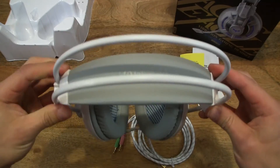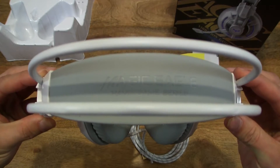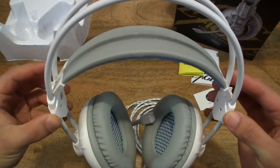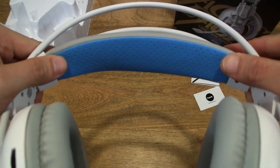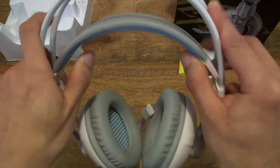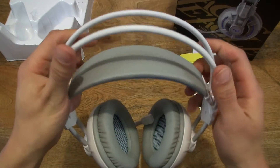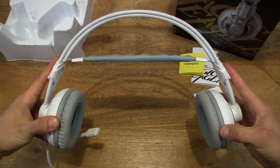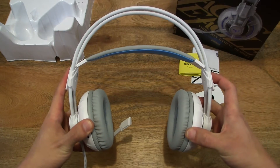Let's take a close-up look at the headset. You can see there's a nice cushy foam headband, and with these two beams it allows for plenty of expansion. So it's going to suit pretty much any size head.